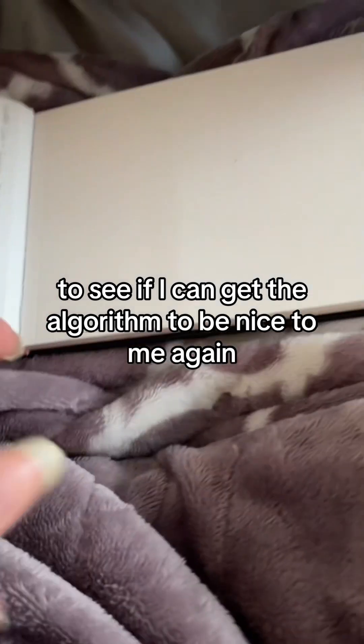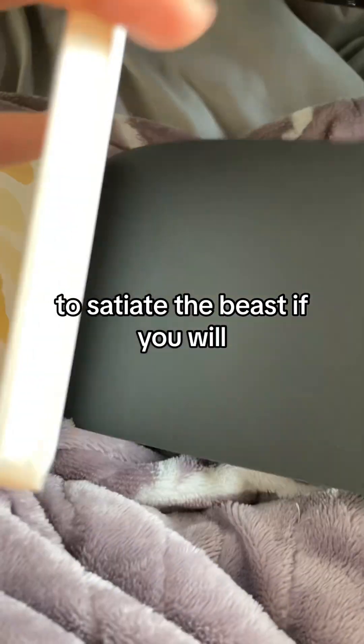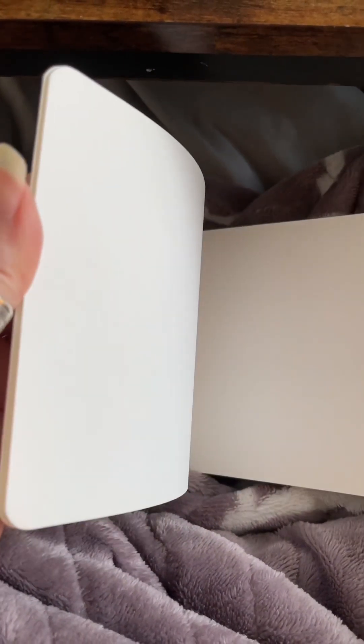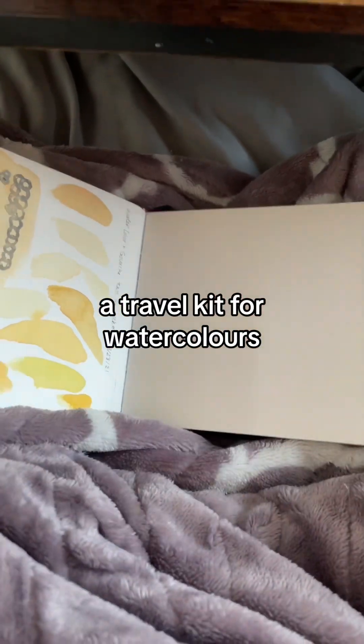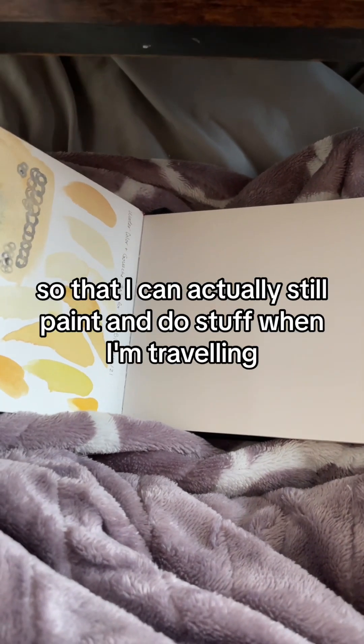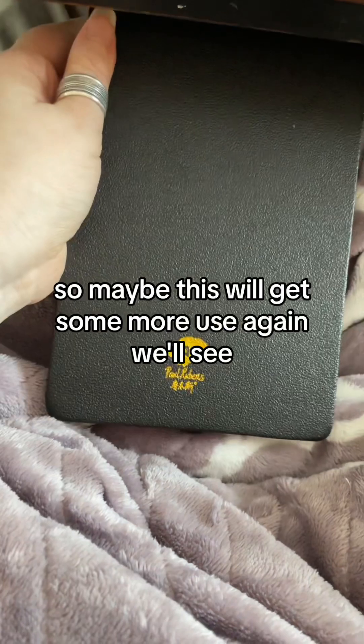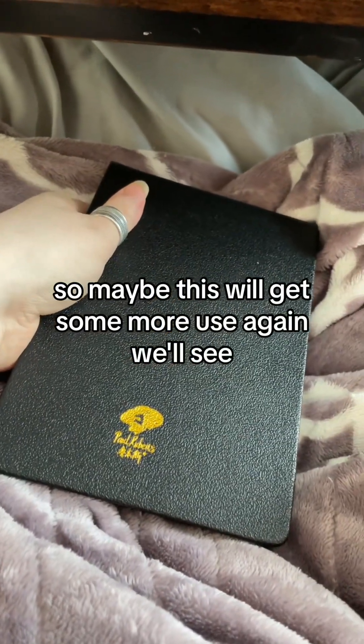Just trying to see if I can get the algorithm to be nice to me again — to satiate the beast, if you will. I still have a lot of pages in this. I've been putting together a travel kit for watercolors so I can still paint when I'm traveling, so maybe this sketchbook will get some more use again. We'll see.